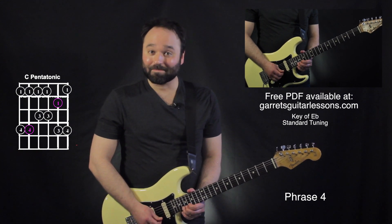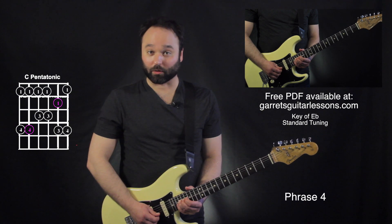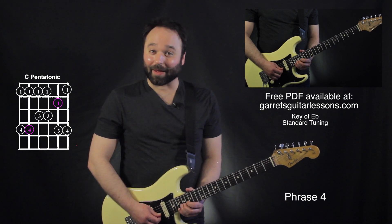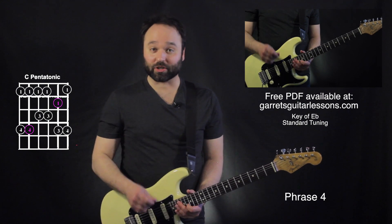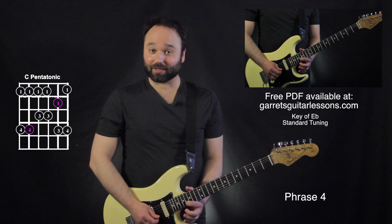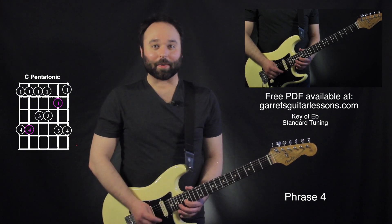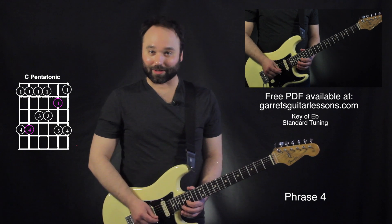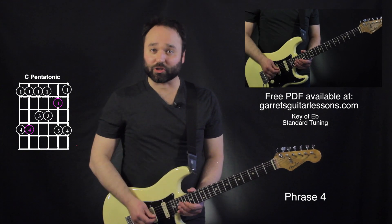Now here's the tricky part. He's bending up and then catching it with his 2nd finger — or the 2nd string right there — so he's descending that bend on the 2nd string. Midway through that bend, he's switching strings. Then he's going back to the 16th fret, and then 17th fret on the 3rd string, and then back to the 16th fret on the 2nd string again — that's the tricky part with the midway switch on that bend.